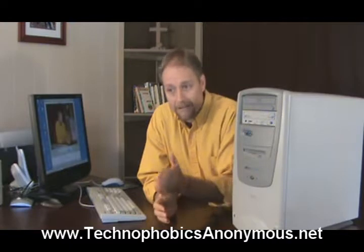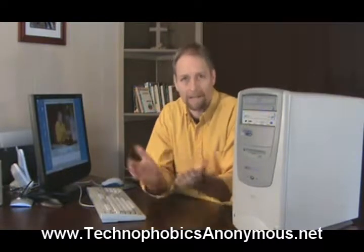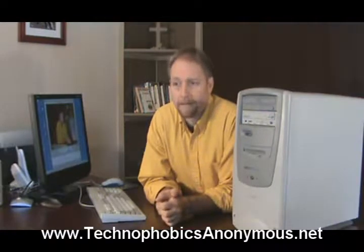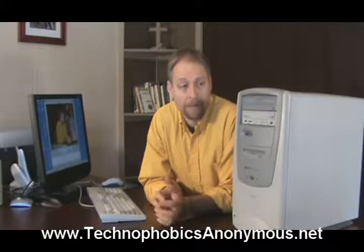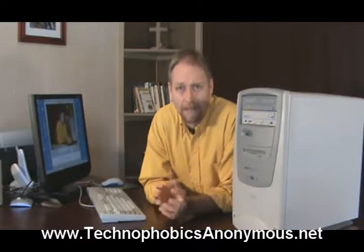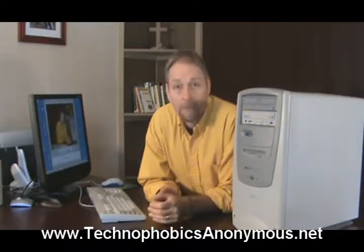Obviously the faster the processor, the more expensive it is, so you're going to have to balance that. But if your computer was purchased within the last couple of years, the brain will probably be fast enough to do everything we need to do to get you up to speed to surf the internet proficiently.